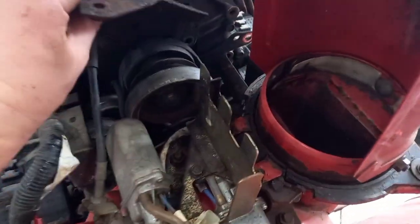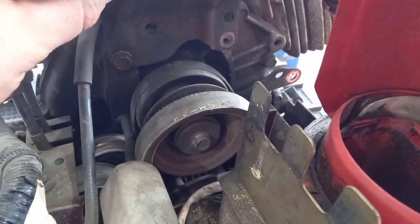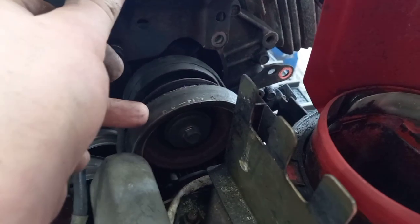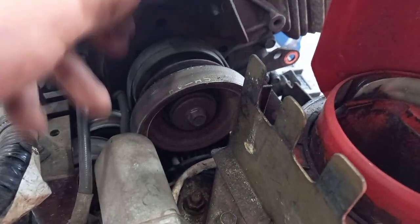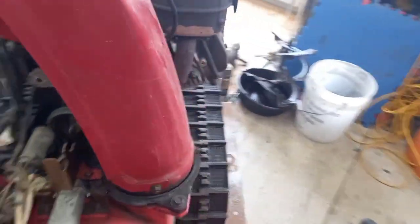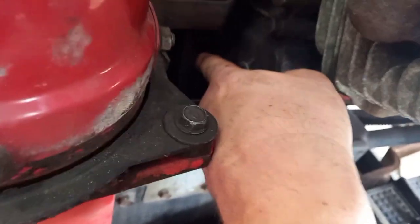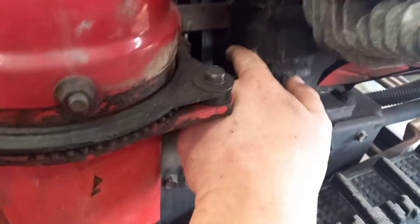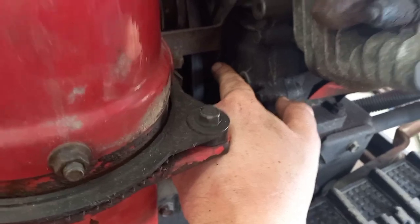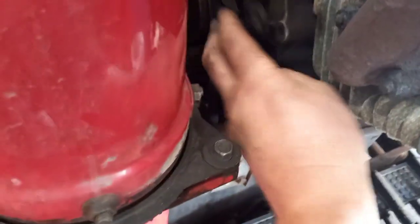I removed that top bolt, which ended up being a 12 millimeter head on the right side. I loosened this one on the left side. And then there's actually one more bolt — a 12 millimeter that just needs to be loosened so that this bracket can slide, right down in here. You can reach it with a wrench, and then this bracket will pivot out of the way and you can get the belt off.